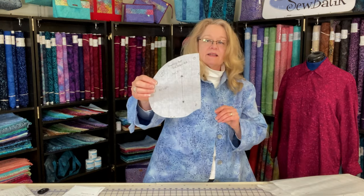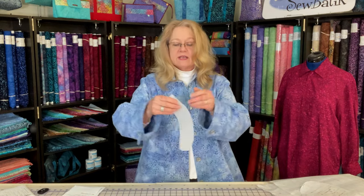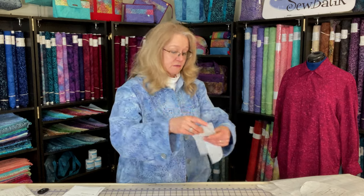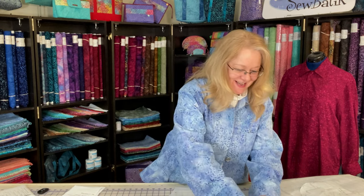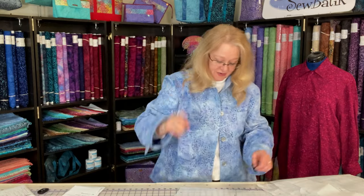Here's the front pattern piece with center front pocket placements — I graded it slightly as well. Here are the inset seam pockets; I did not do the lower front pockets. We have a collar — and this has a stand-up collar, so it's not just one collar piece, it's the stand plus the collar — this is our neckband and the collar, both cut on the fold. We also have the back facing and front facing pieces — no interfacing.